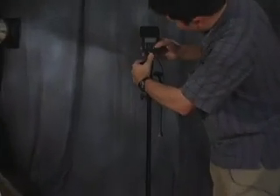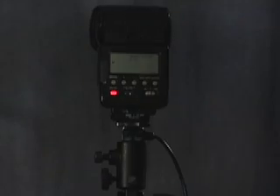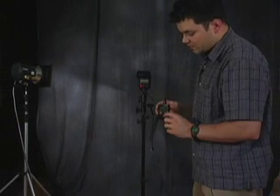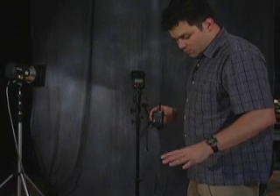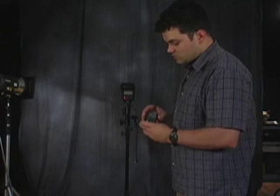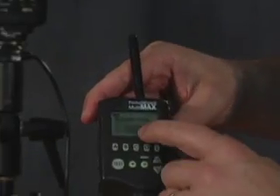We slide the flash in and turn it on. We use the Multi Max receivers because that's what we have, but you can buy the less expensive transceivers. The Multi Max units are about $300–$350 each; the Pocket Wizard Plus Two transceivers cost about $180 each. We also use these for triggering remote cameras behind glass using an advanced setting. We put it into receive mode and set it to channel one, which is a classic channel.